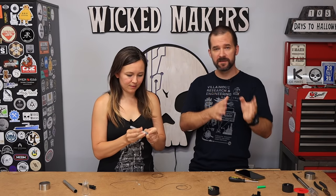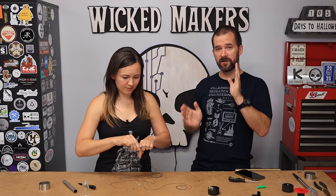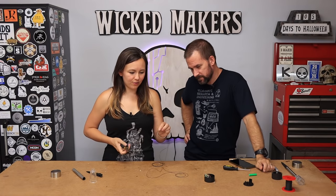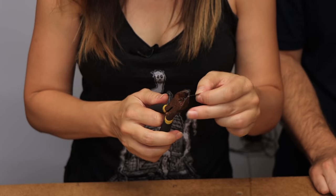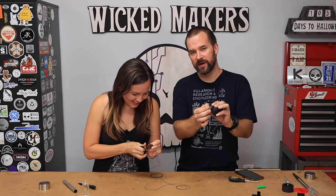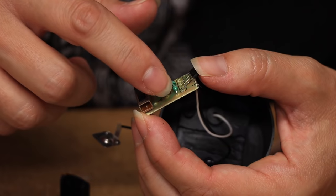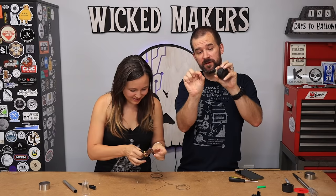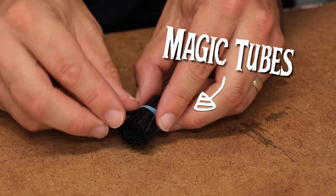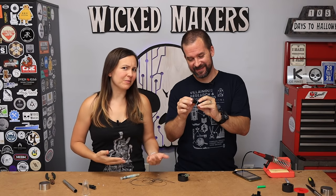When we hook up an LED it's gonna have a positive and a negative, and we need to make sure those don't cross. Next we're gonna strip the wires a couple millimeters - you want to strip off about the same amount as the length of the leads. Before we solder, we're going to use these little magic heat shrink tubes.